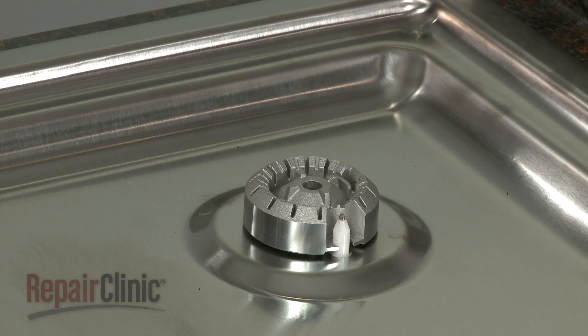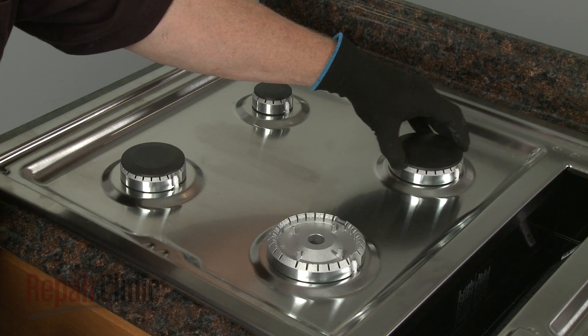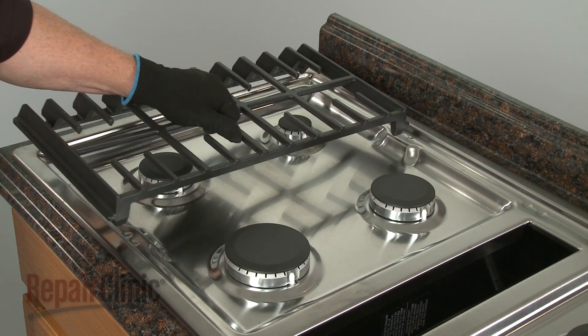Position the burner caps on the bases. Re-align the three burner grates along with the vent grill.